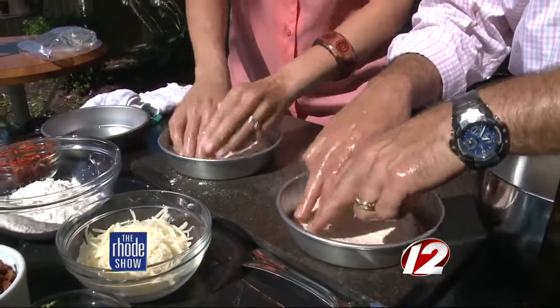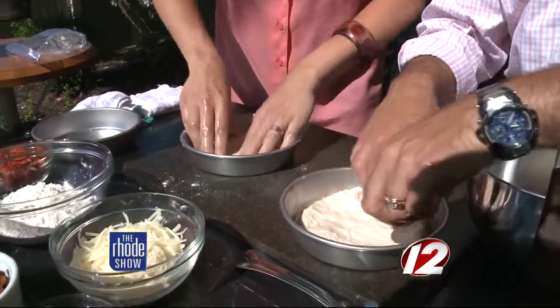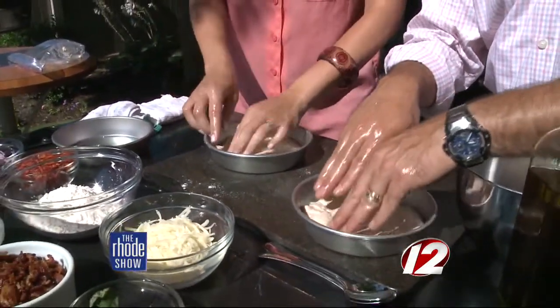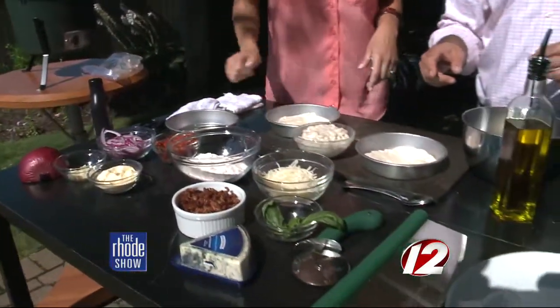These pans work great. Some people will just put the dough directly on a hot grill without pans, but using the pans is much easier and cleaner. If you're having a party you can pre-make all of these, keep them on the pan, wrap them up, and then start adding toppings when you're ready to grill.